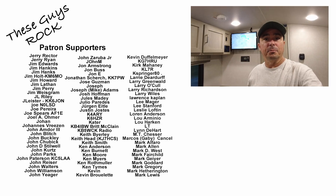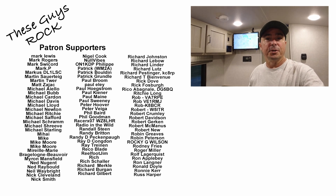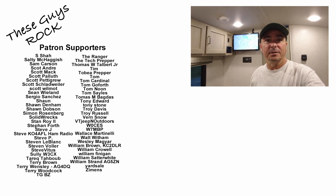So there you have it guys — there's a quick look at my setup for Field Day 2022. Thanks for tuning in today. We'll see you guys on the next one. Until then, 73.